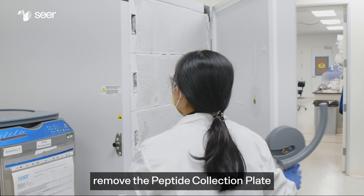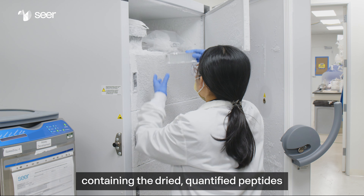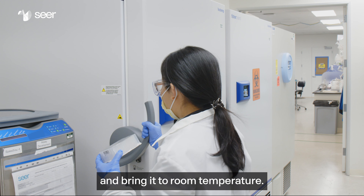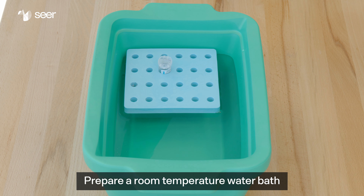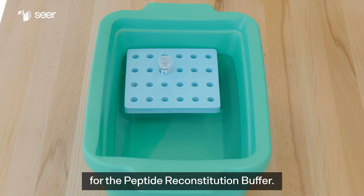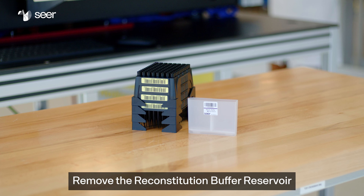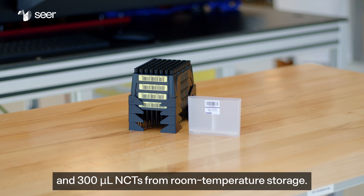If necessary, remove the peptide collection plate containing the dried quantified peptides from minus 80 degrees Celsius storage and bring it to room temperature. Prepare a room temperature water bath for the peptide reconstitution buffer. Remove the reconstitution buffer reservoir and 300 microliter NCTs from room temperature storage.